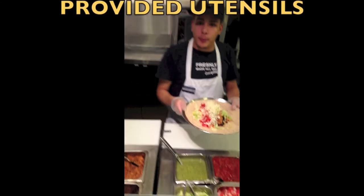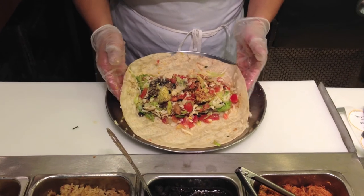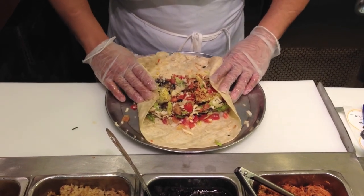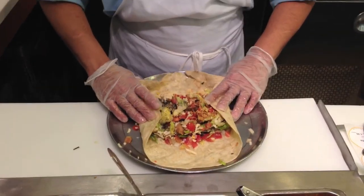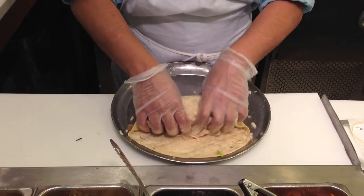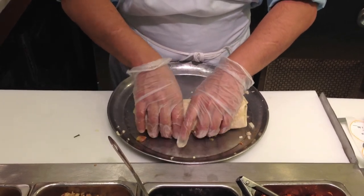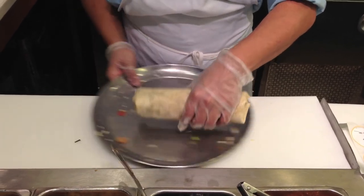Now we will wrap the burrito. Grab the sides of the wrap and fold them in. Now grab the back side of the wrap and roll it forward, tucking in the food gently to roll the burrito. Now you have finished rolling the burrito.